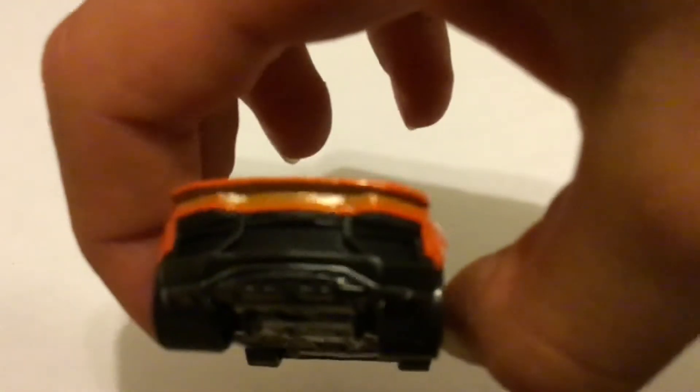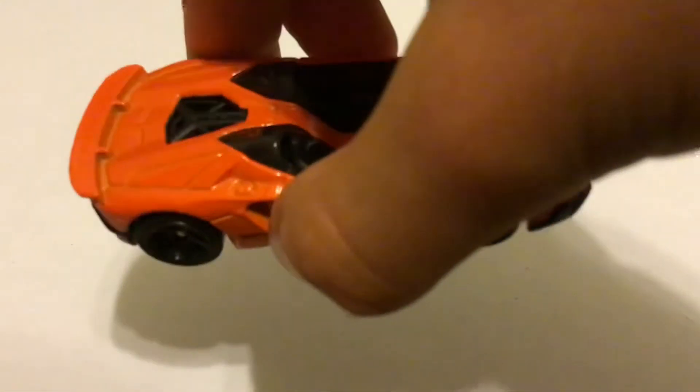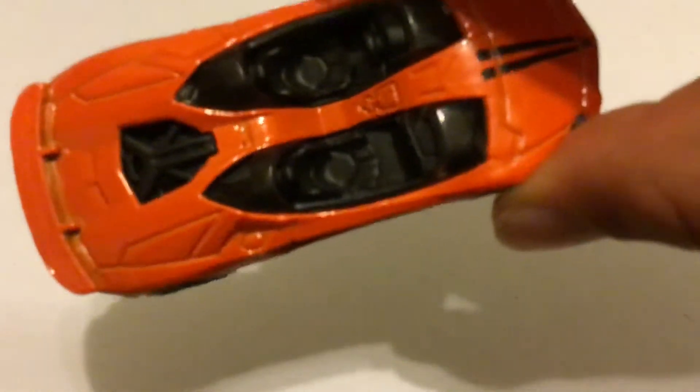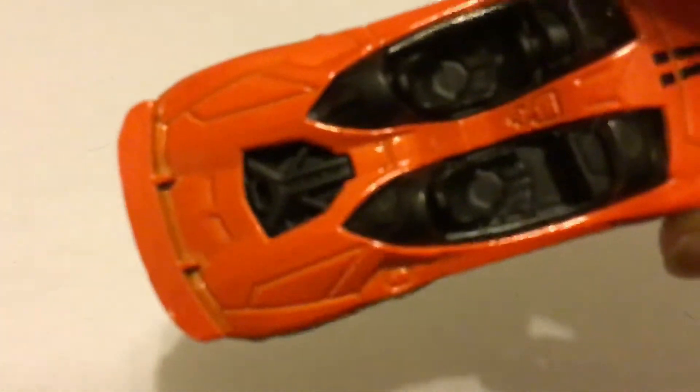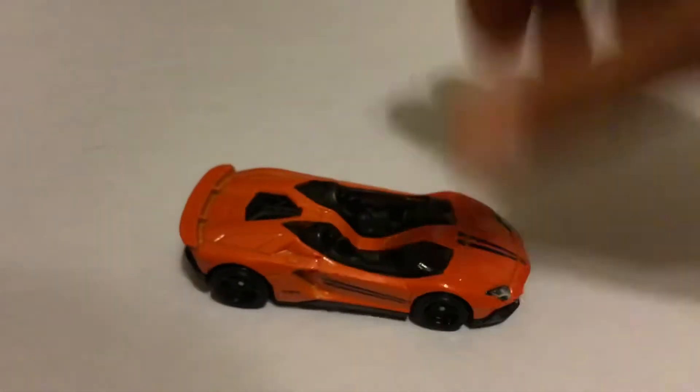The back doesn't have very good detail, but it does have a sort of spoiler. You can't actually see through it — it's super small. And at the back, you can also see that there's an engine. It's kind of hard to see on camera, but in real life you can see an engine, which is really cool how they added that in.